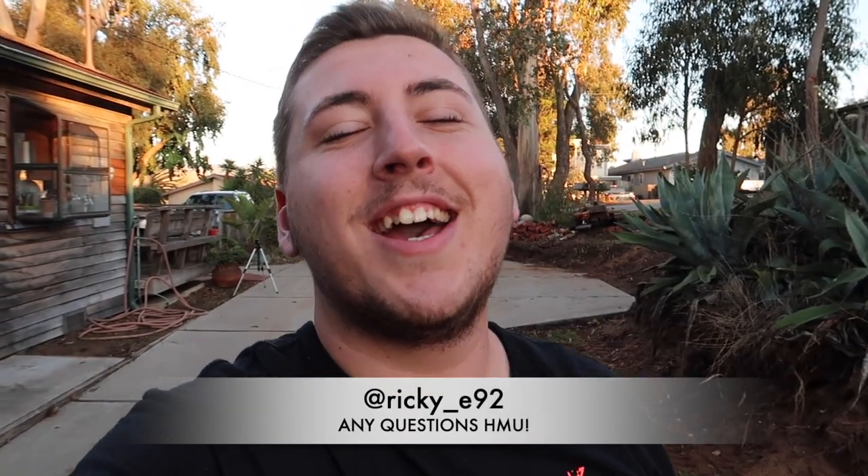That's gonna do it for today's video. The next video is going to be a rally in the county — a charity event for kids, like a gift drive. I'll be filming and vlogging that. Always remember to give back — it's good for your heart and good karma. Thank you guys so much for watching. Subscribe, like the video, and hit me up on Instagram at Ricky_E92. Peace out.